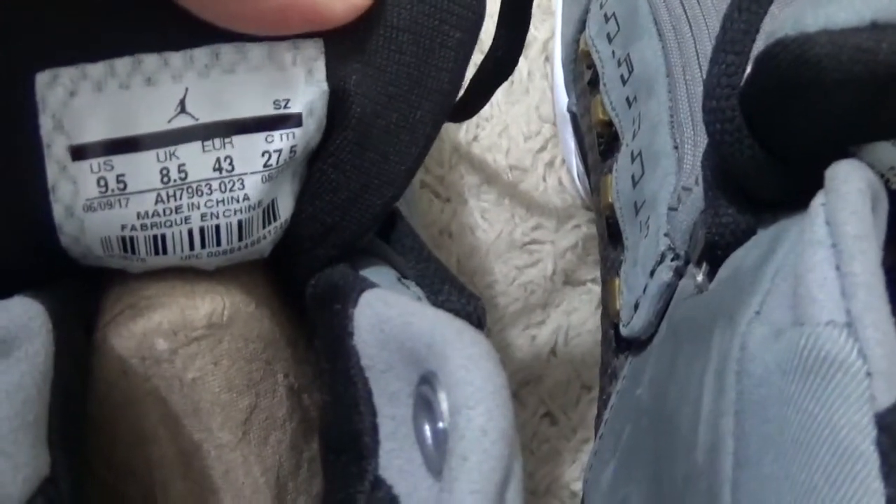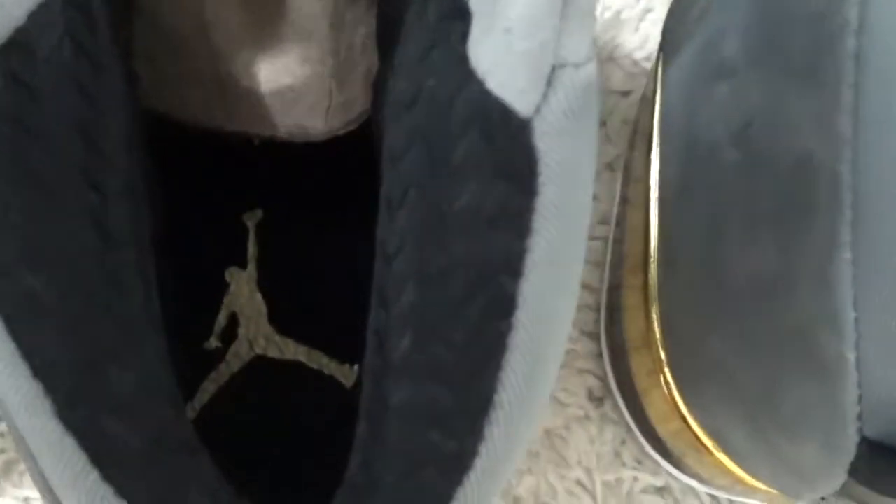This is the size tab, back side of the tongue. And the black shoe pad.